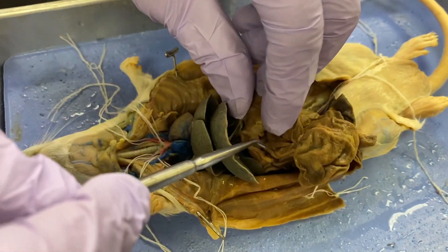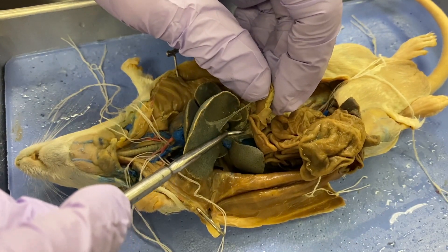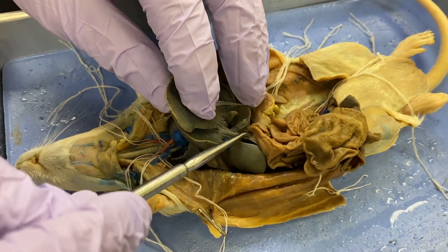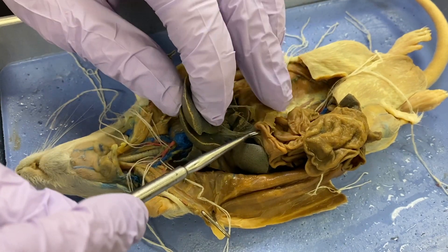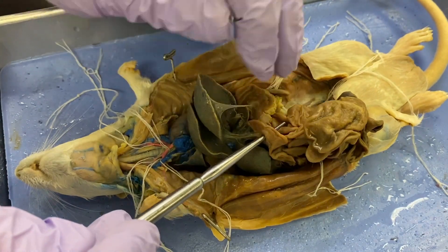So the stomach feeds into the duodenum, and the duodenum is the first segment of the small intestine. You can clearly see a difference between the stomach's texture and firmness and then this tube right here, which is the first segment of the small intestine — the duodenum.